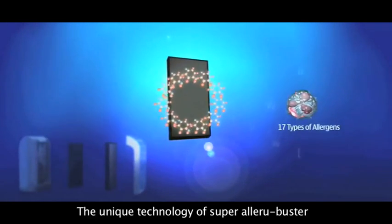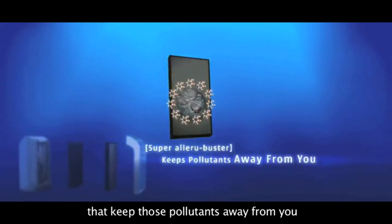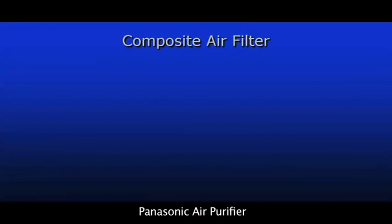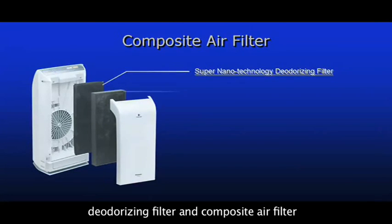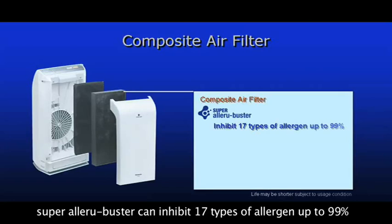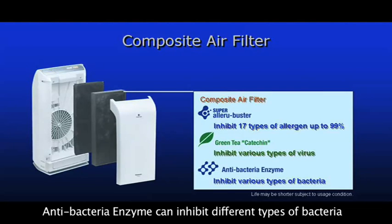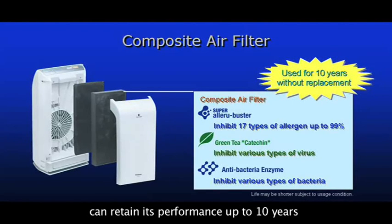In addition, the unique technology of Super Alleroo Buster can inhibit up to 17 types of allergen to keep those pollutants away from you. Panasonic Air Purifier is equipped with Super Nano Technology, a deodorizing filter, and a composite air filter consisting of 3 filtration substances. Super Alleroo Buster can inhibit 17 types of allergen up to 99%. Green tea catechin can inhibit various types of viruses, and antibacteria enzyme can inhibit different types of bacteria. The composite air filter can retain its performance for up to 10 years.